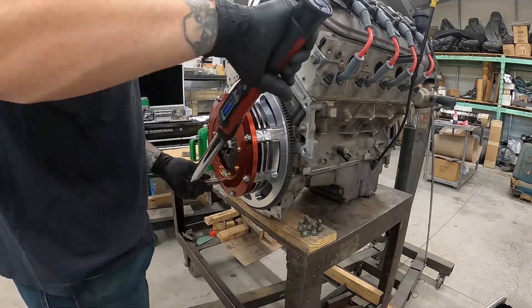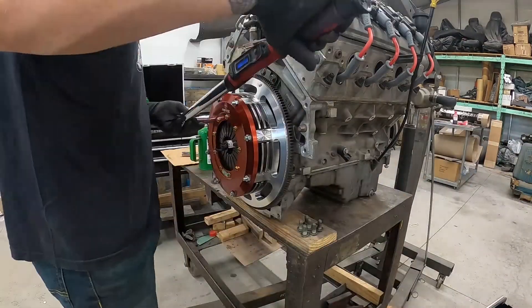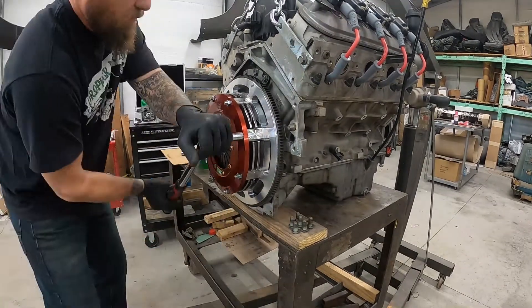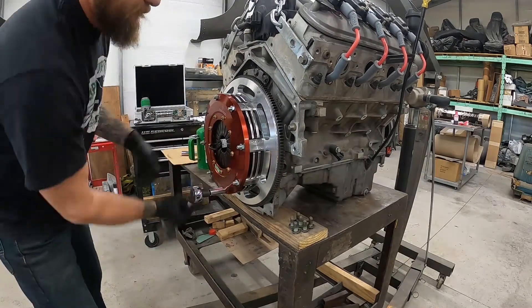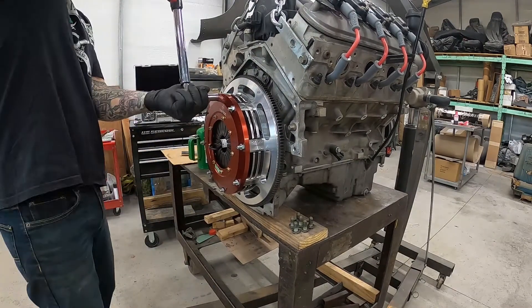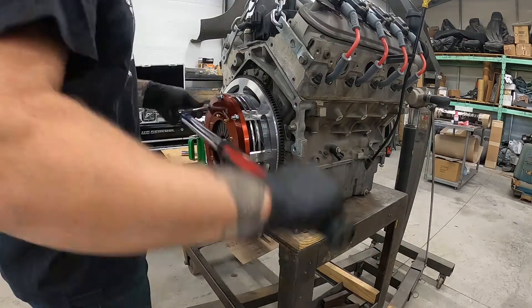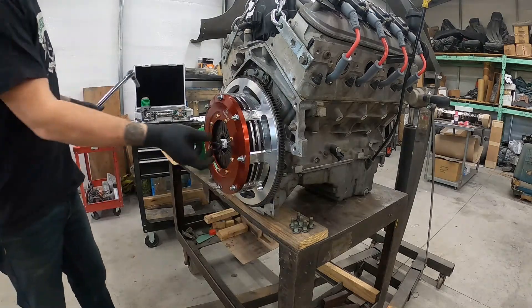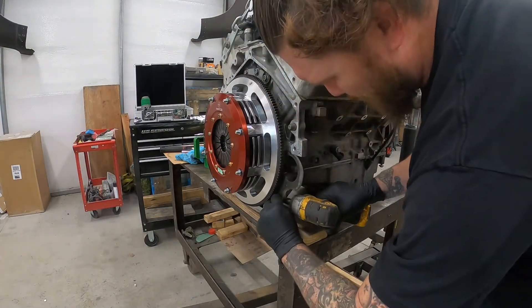As you can see, there's still a long way to go once you've got them pretty snug. Just take your time and make sure you're crossing back and forth across the clutch system. That's it — clutch installed on the motor. Now put your starter back in.